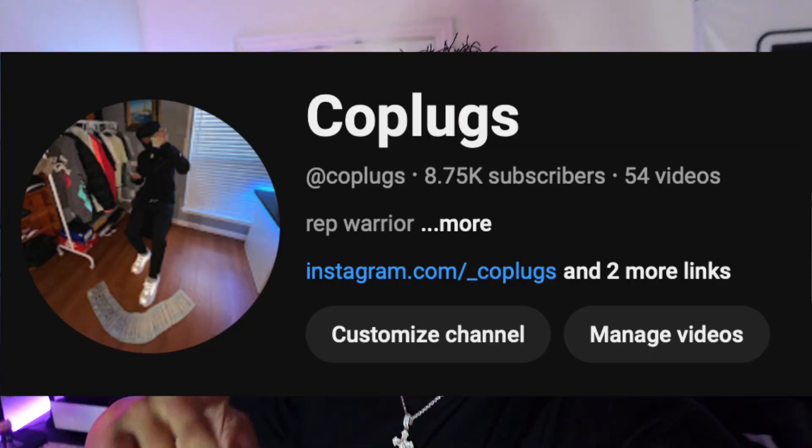They have a lot of colorways, not just the yellow ones, and they have a whole bunch of other shoes if y'all are interested. Make sure y'all check out the website and see what they got. Make sure y'all like, comment, subscribe — run up the numbers, we're almost at 10K! Show some love and yeah, that's pretty much it — I'll see y'all in the next video. Peace.